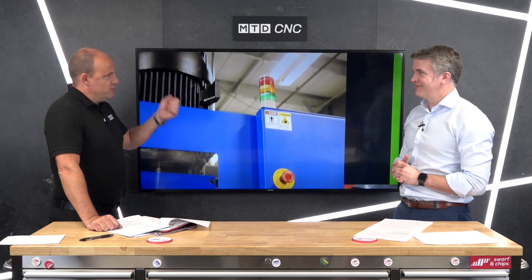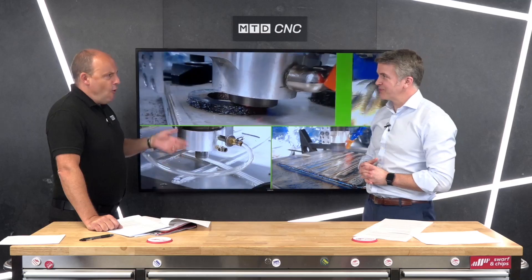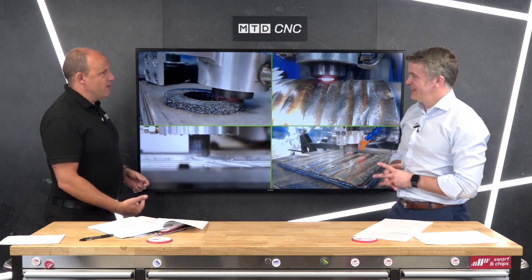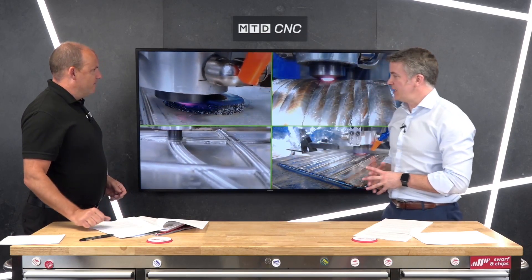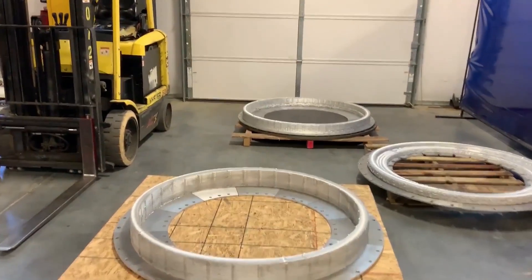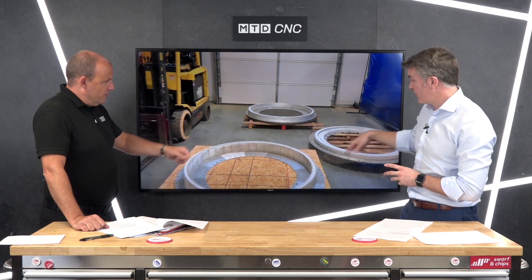So it's like a bar feed in a sense — you're just feeding in the bar and out the bottom it's reprinting that material. Absolutely. Is there any loss? If you put a three-metre bar in, will you still get three metres worth out the other end? Yes — the only loss is the green that you'll have to machine off afterwards. So it depends on your process.